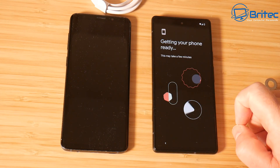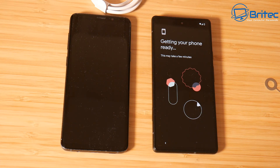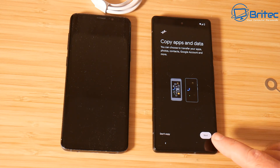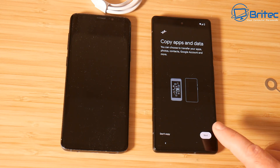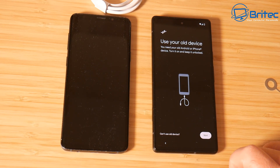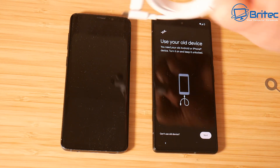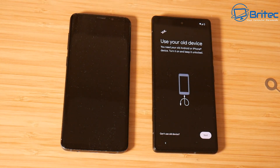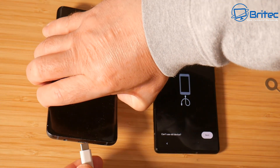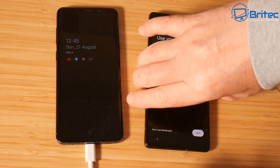Once connected, it will get your phone ready and start going through a process of preparing it for data transfer from your old phone to your new phone. It's going to ask you to copy apps and data over. You don't have to copy everything - you get a selection of stuff you can choose. You can do this via cable or via wireless connection. We're going to use the wired connection because it's the fastest. If you want wireless, hit the two arrows at the top and choose Wi-Fi connection.